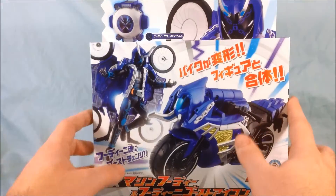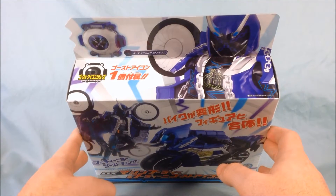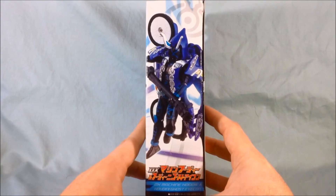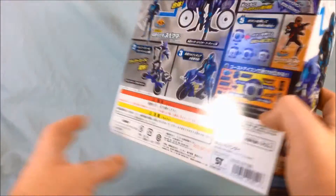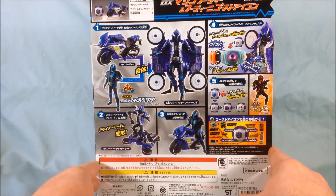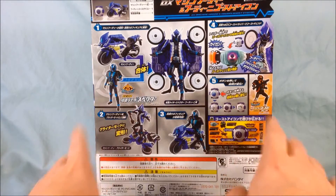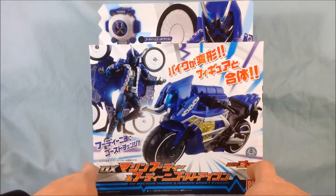It does come with the Houdini Ghost Icon as well. You can see a picture of Specter at the top, a cool picture on the bottom, got Houdini on that side and him sitting on the bike there. It shows you the different stuff that you can do, so we'll go ahead and get this out of the packaging and take a closer look.